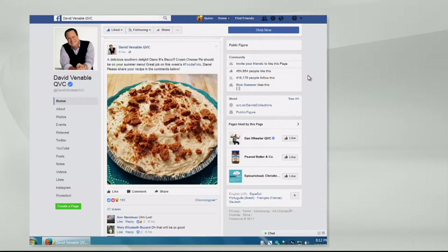Foody Photo — Diane B. made the Biscoff Cream Cheese Pie. If you would like to be considered for our weekly Foody Photo, submit one on my wall and use the hashtag Foody Photo — that's with two Fs. We would love to have you submit your photos.